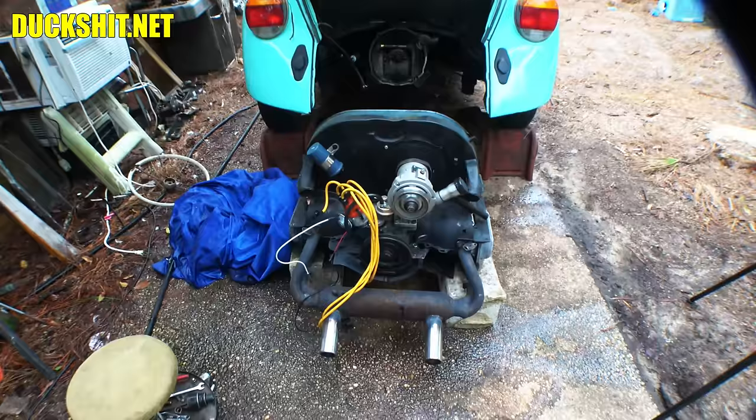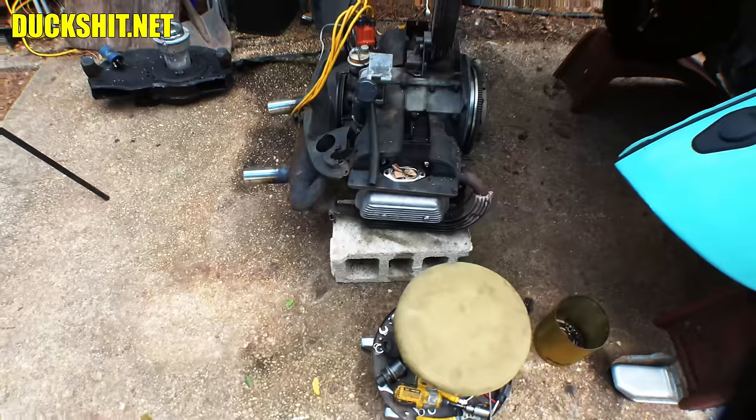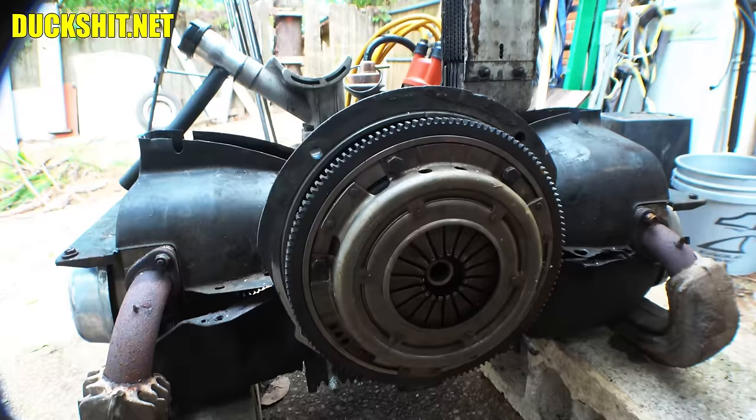We're almost there. I've got to do that flywheel seal, and then we can do the proper reinstall of all the rest of the components. We're back — rain for three days was pretty miserable. Anyway, we've got everything covered up and degreased. What we need to do is pull off the clutch and flywheel, held down by six 13-millimeter bolts all the way around, and get in there to remove the flywheel completely and replace the O-ring and the main seal.